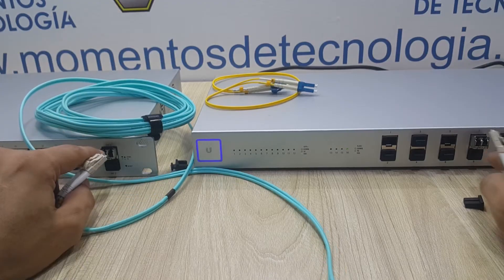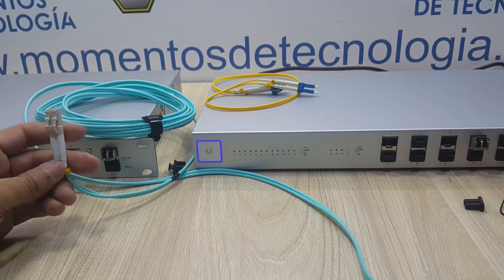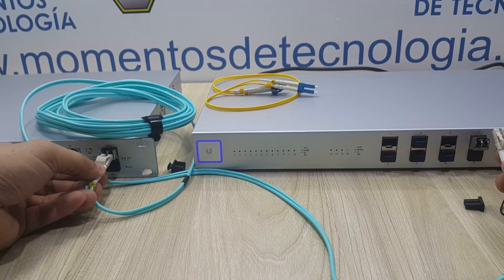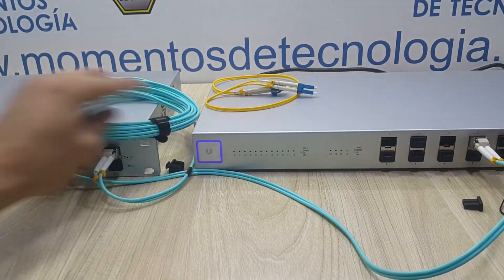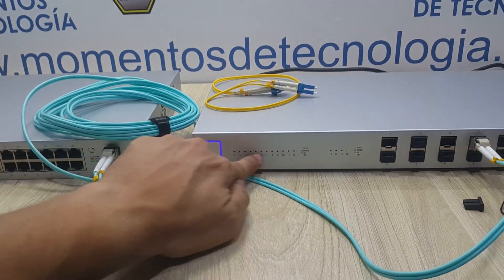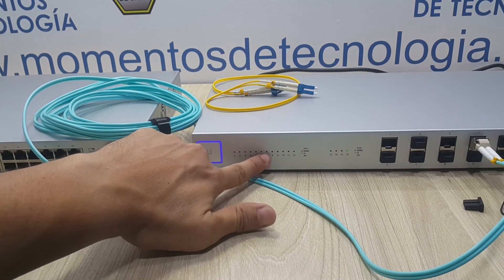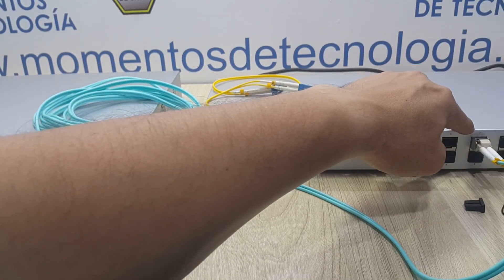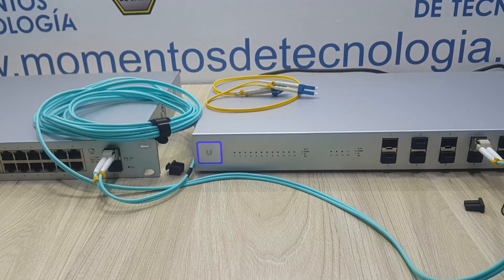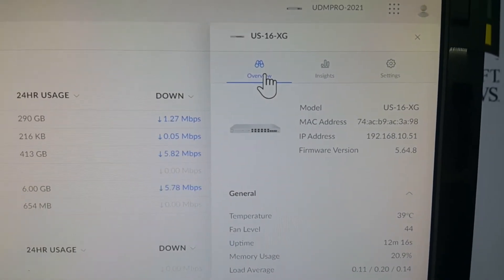Let's connect the fiber at both ends — in this switch and in this switch. There is no order in which to connect, and these LC connectors will plug in just one way. As you can see, the link hasn't come up yet — that is due to the fact that we need to make a small configuration on this port. Let's go to the network application or network controller and see what we have to configure in order for our link to come up.